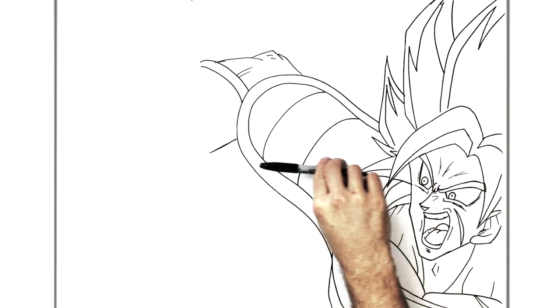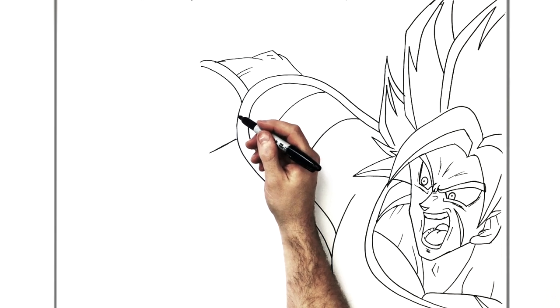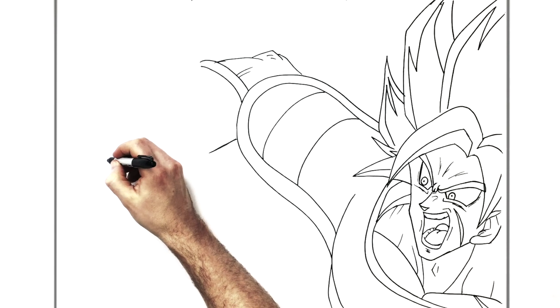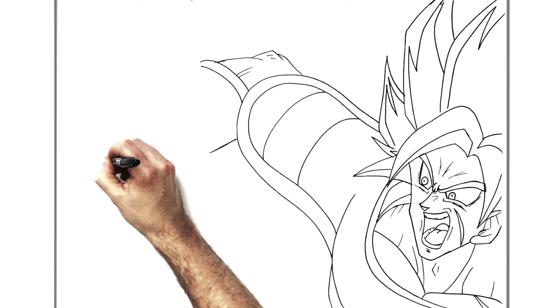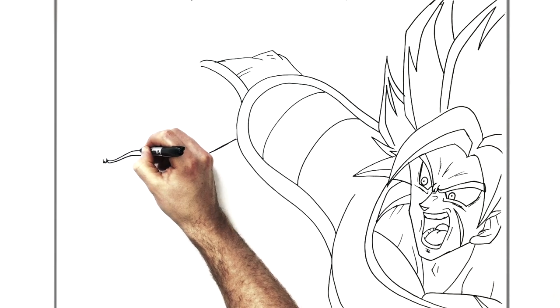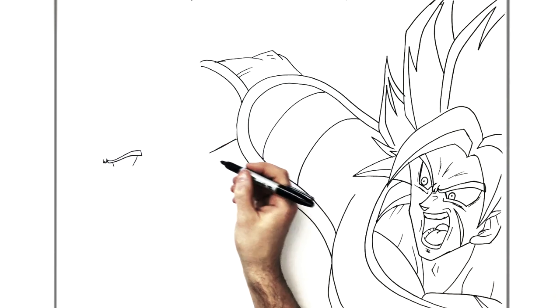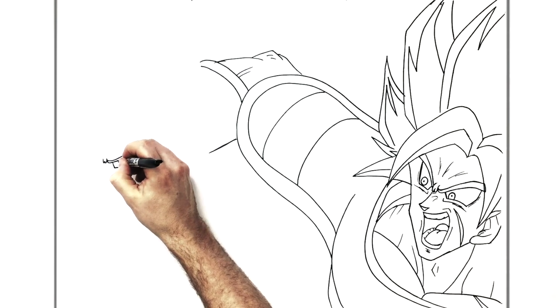Goku is getting smashed — he's looking up so the direction of his gaze is going upward. His head is right against the ice. We add his eye on the left-hand side: tick it up, curve around, and we have that W shape in the middle that most Dragon Ball characters have. Then the other side of his eyebrow goes under his hair. His eye: short line, long line, join those together. Then a really big iris — he's in shock.